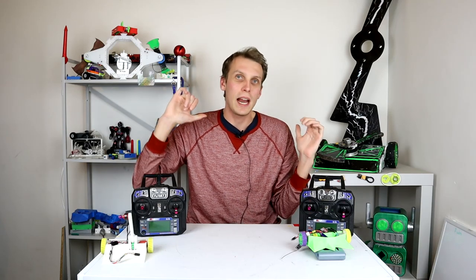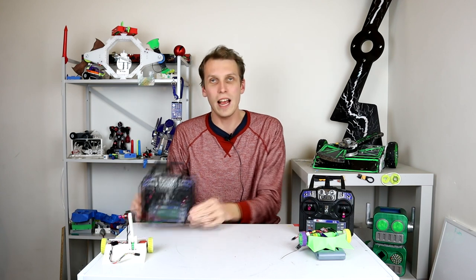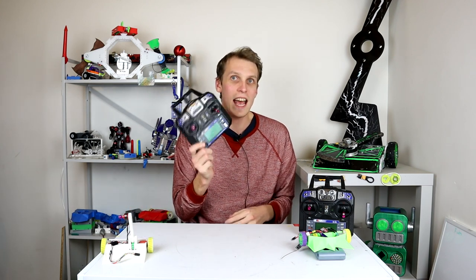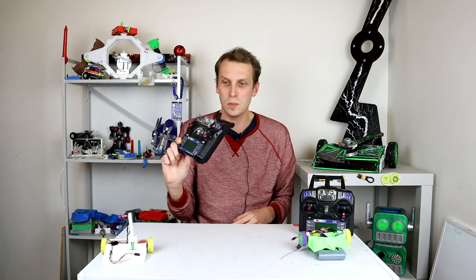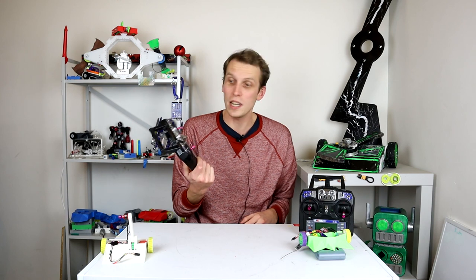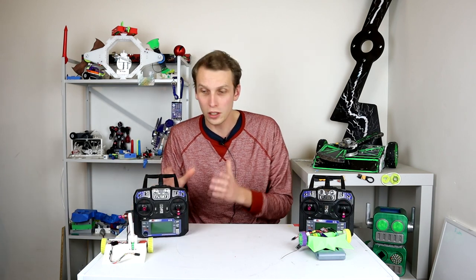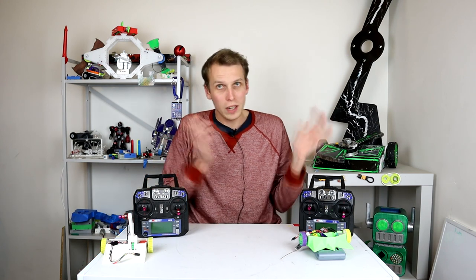Hello everybody, I am Ben from Team Panic. In the last couple of videos I've been looking at some beginner-level things and I've mentioned this radio a couple of times. This is the FlySky FSi6 and this particular radio has been used in everything from ant weights all the way up to feather weights for me over the past couple of years. It is quite a decent beginner-level radio that can do quite a lot.